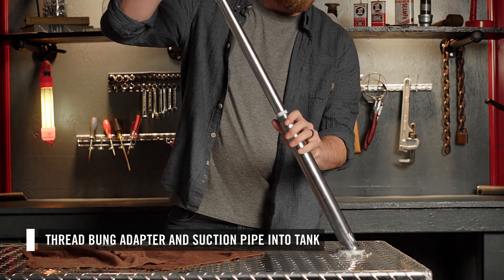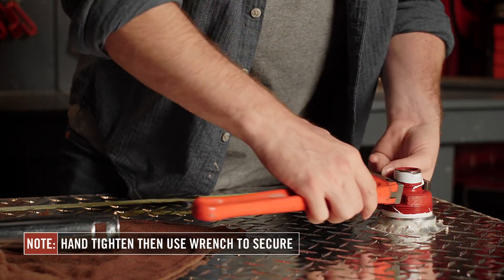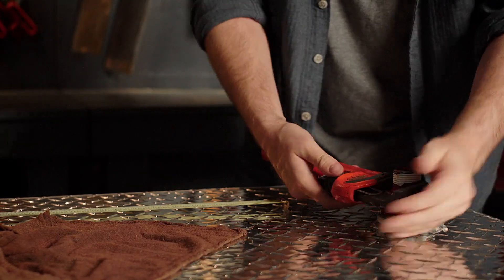Then thread the inlet bung and attached suction pipe into the tank. Using a pipe wrench, go one and a half to three turns past hand tight to ensure a fluid tight seal.